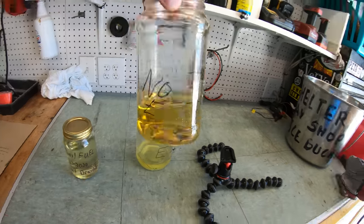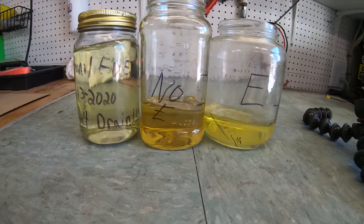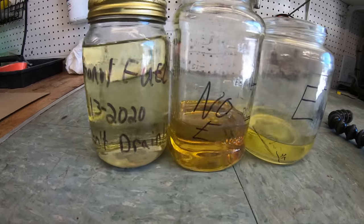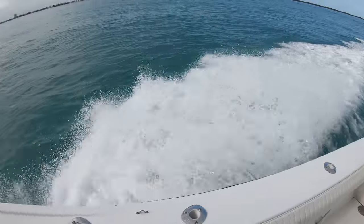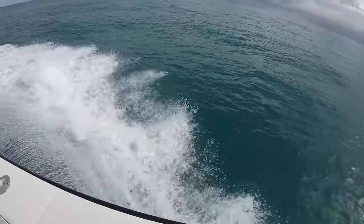So we are going to demonstrate what airflow does to fuel. Now obviously this will be a little more extreme compared to your boat, but knowing that the boat's fuel tank is vented, whenever we are going across the water that is moving the fuel around inside the tank while allowing air to flow in and out through the vent hose.